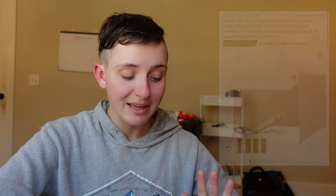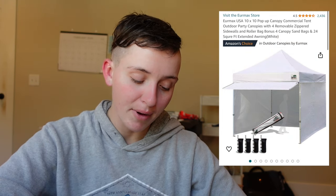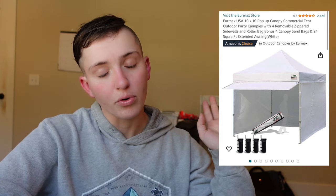I ended up finding this tent on Amazon. It's not the cheapest, but it comes with a lot of stuff. It's the Eurmax USA 10x10 pop-up canopy commercial tent, and it comes with four removable zippable sidewalls, a roller bag, an awning, and it's fire safe — which I've never been asked about, but I have seen some markets will ask.